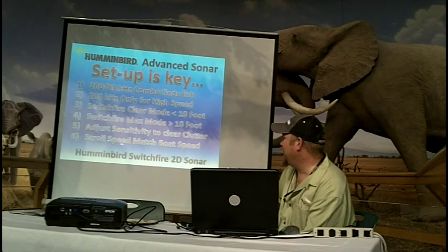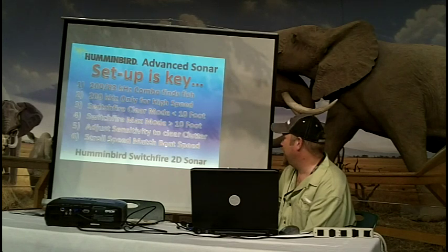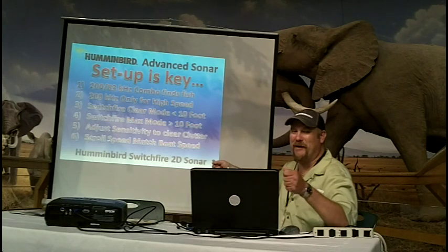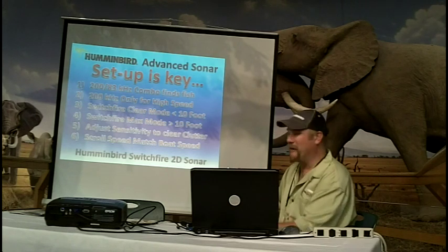Adjust your scroll speed to match the boat speed to get the best real world representation. It's just like these square tiles on the floor — if we speed it up, they're going to make them into rectangles versus looking like the appropriate squares that they are.